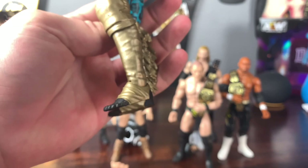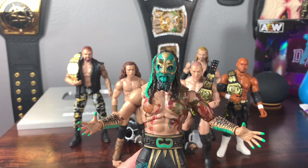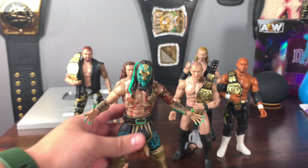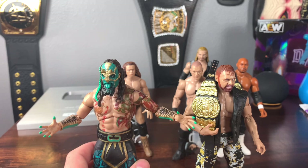He doesn't have shoes — he has those interesting toe shoes and tassels. This entire figure is great. I thought it might use the Jon Moxley body mold, but I think this is the first time we're seeing this body mold — it looks like it could be a Triple H torso. People said this is the biggest figure in the line yet. Standing him next to Jon Moxley, Moxley is almost as tall, but Luchasaurus is technically bigger, and I think the size comparison is realistic.